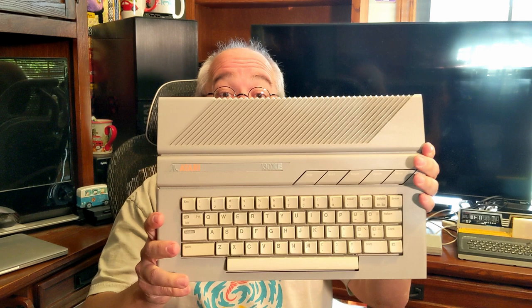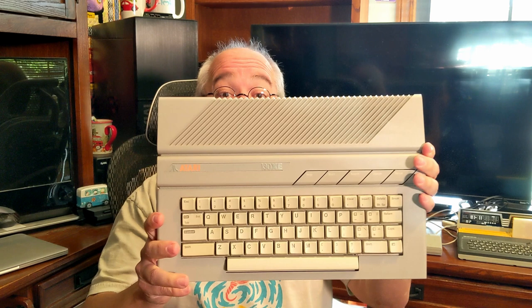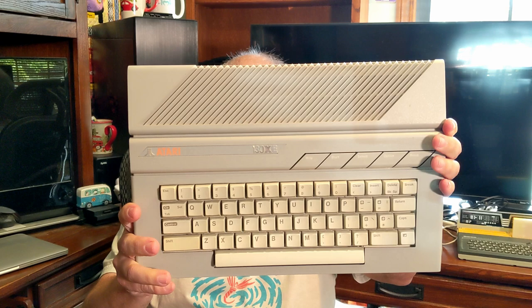Now I'm going to connect it all up — but first, let's show off the 130XE itself, because I've got an appointment I've got to get to. Then we'll connect it up, make sure it boots, and then we'll call this video a wrap. All right, time to show off the actual computer. Atari 130XE. Made in Taiwan.